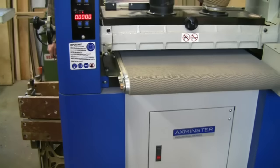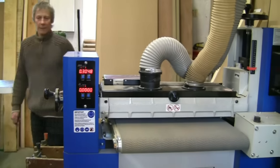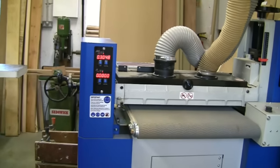This machine will work extremely accurately and give you a very acceptable finish as well.